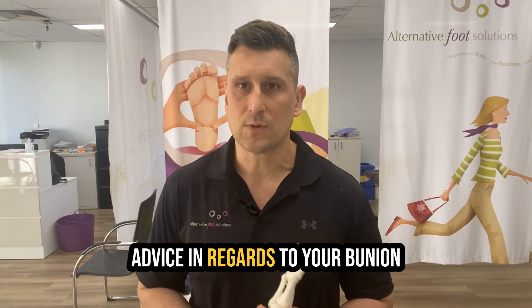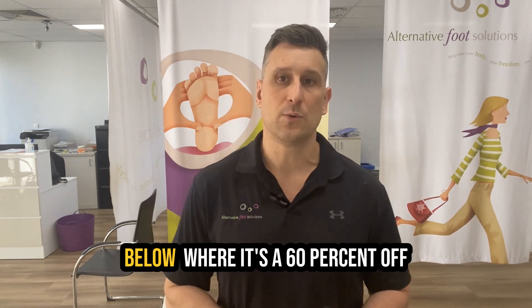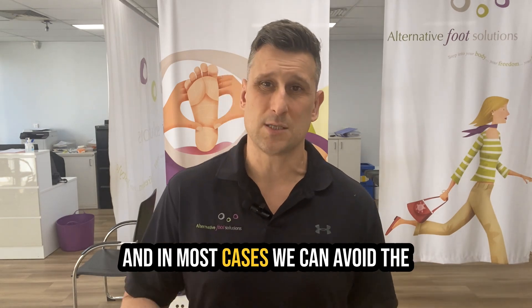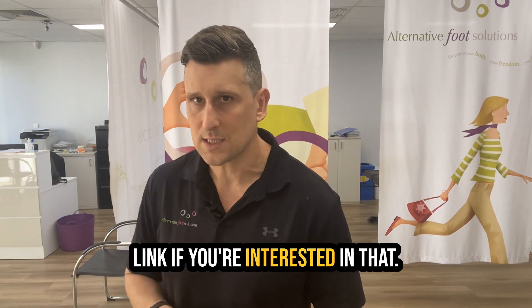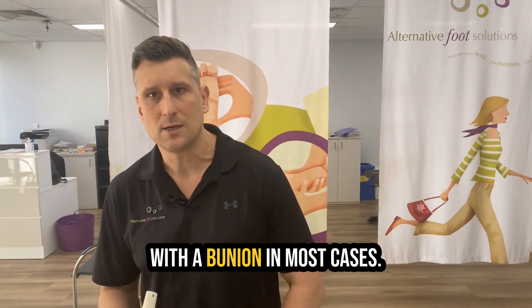If you would like individual advice regarding your bunion and you want to keep running and keep active, check out the link below for a 60% off initial bunion assessment, where we can really make a big difference to what's happening with your bunion. In most cases we can avoid the need for surgical intervention. What I'm going to show you now is one exercise that's super relevant to anyone who's active with a bunion in most cases.